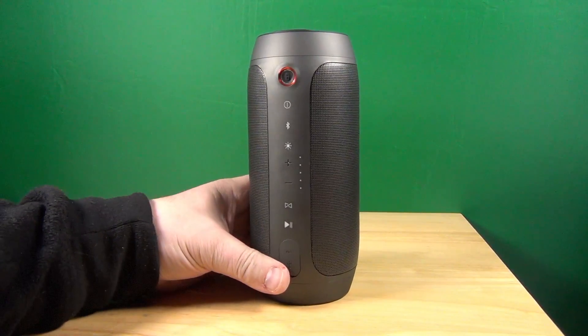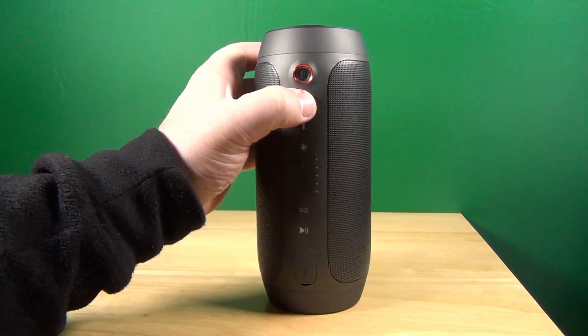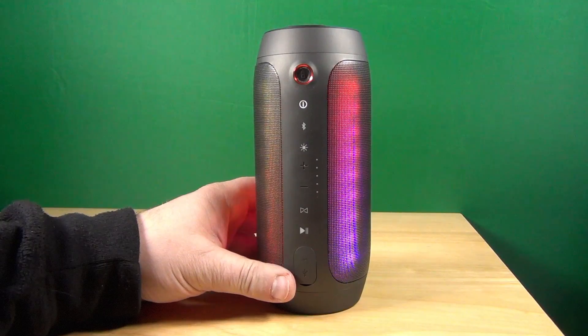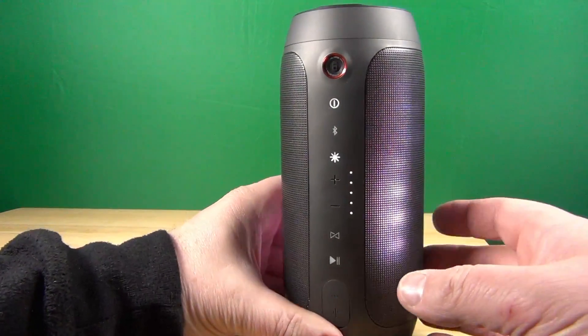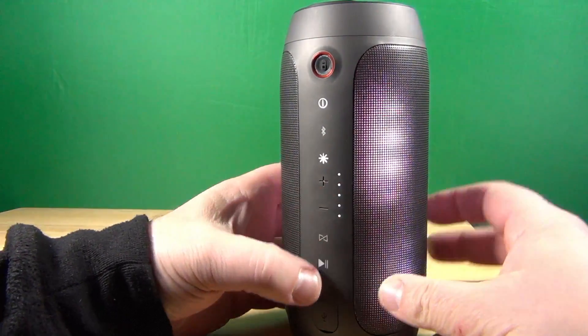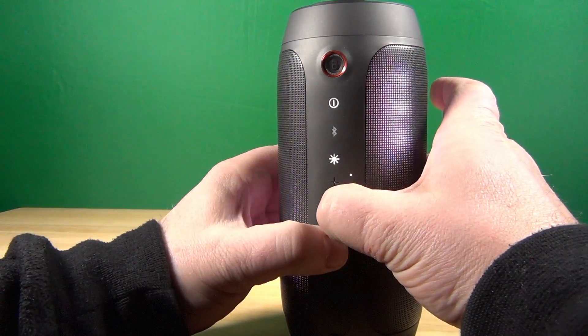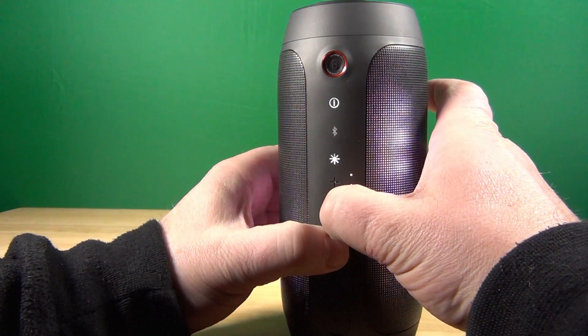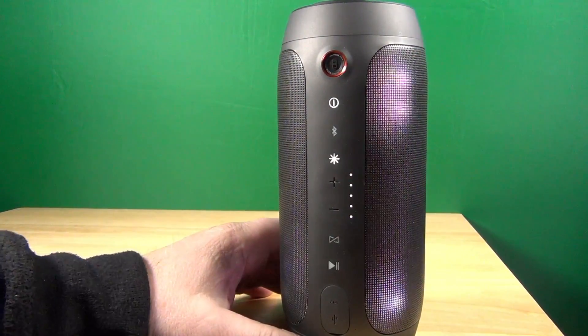I can show you one more thing. When the device is on after your update, if you push and hold the connect button and the minus button at the same time, it will say the firmware version. So I assume that is how you check the current firmware version.